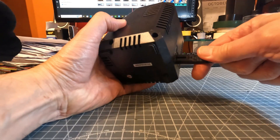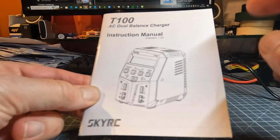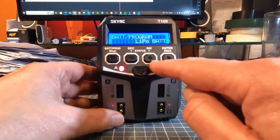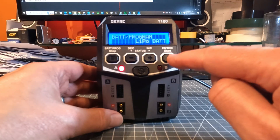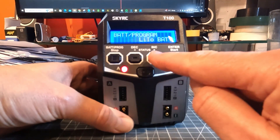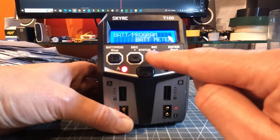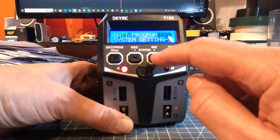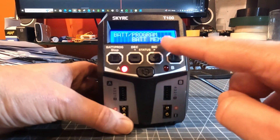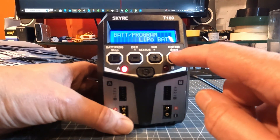Let's power it up. I've had a look through the instructions — it works pretty much the same as the old one. The two side buttons cycle through options, the back button goes up a level, and the other is enter. You come onto LiPo battery and go through the different battery types. There's also battery meter, battery resistance, system settings, and battery memory — so you can set up parameters for various batteries and recall them later.